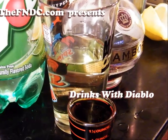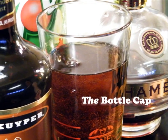Today on Drinks with Diablo, we're doing a drink called the Bottle Cap. Welcome back to Drinks with Diablo. This is your host, Johnny Diablo, and we're doing the Bottle Cap.